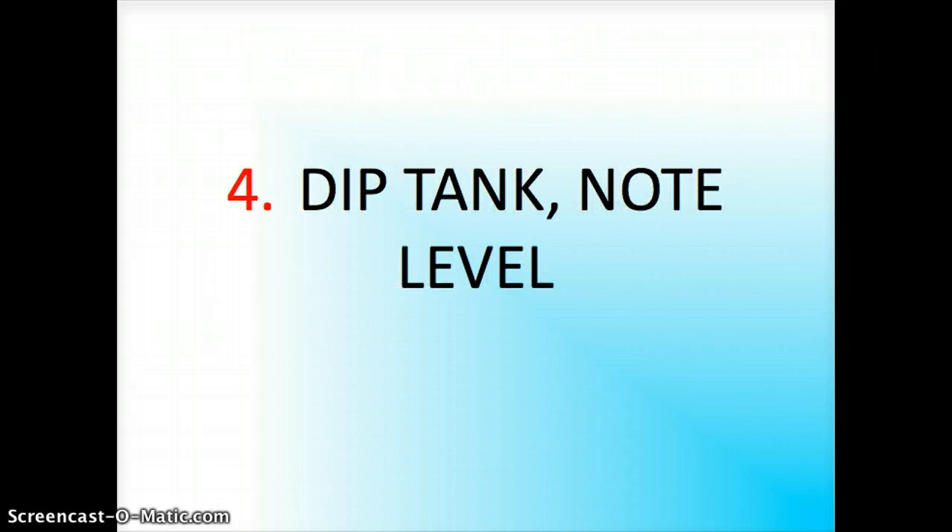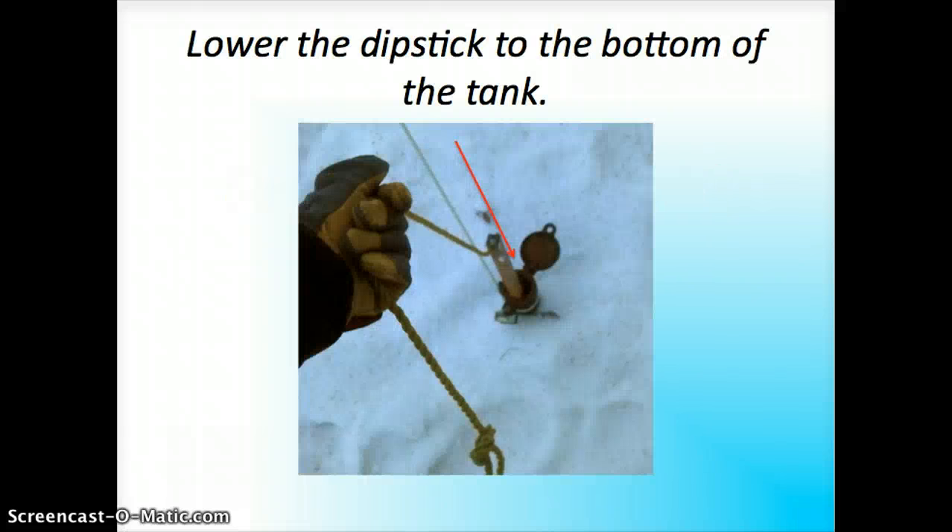Step four: dipping the tank and checking the level. You open the lid, put the dipstick down, and let it lower without letting go of the stick. People lose their dipsticks into their tanks quite often, and this is another piece of debris in your tank — you'd have to either leave it in there or remove the entire tank, which costs a lot of money. So don't lose your dipstick in your tank.